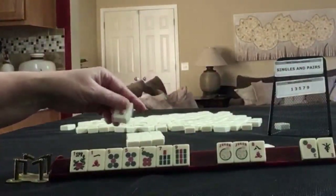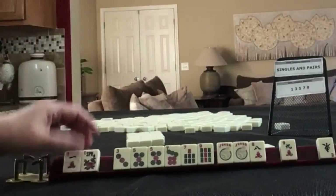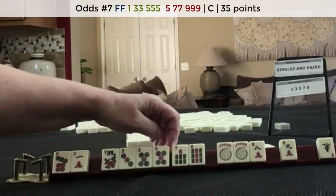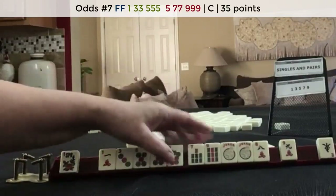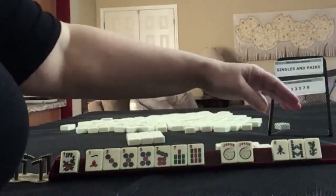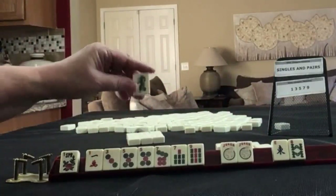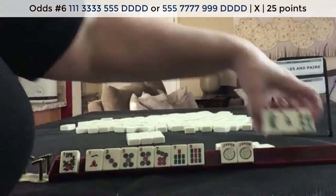We got a nine crack, and here's a three dot. Maybe we could play the concealed hand. Let's pass these three. We got a green dragon — that doesn't work in here. The dragon hand in odds is corresponding, and our multiple's in the five. So let's pass these three.